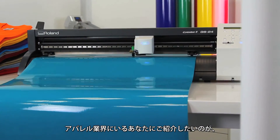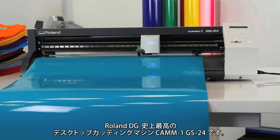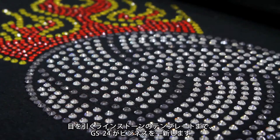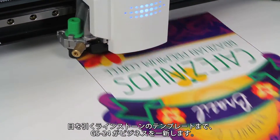Introducing the CAM1 GS24, completely re-engineered to be Roland's best desktop cutter ever. Now creating the finest in heat applied graphics for personalized t-shirts, jackets and jerseys, crafting eye-catching custom rhinestone templates and more is easier and better than ever.